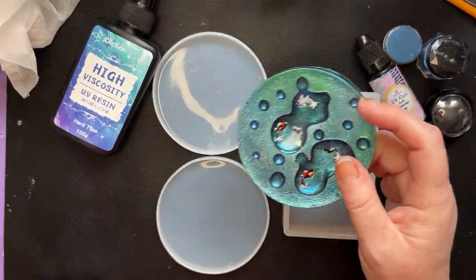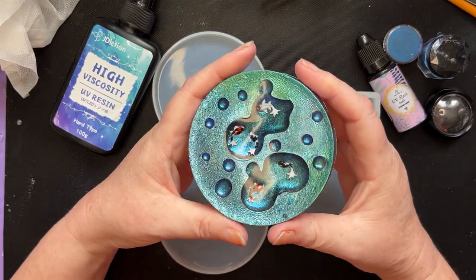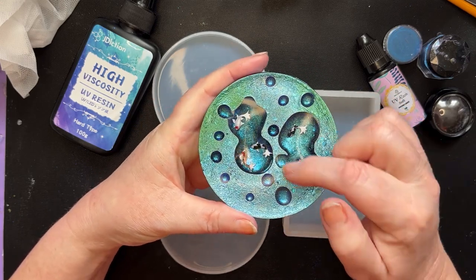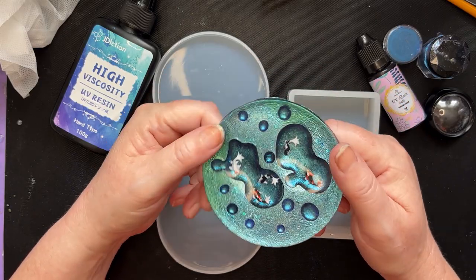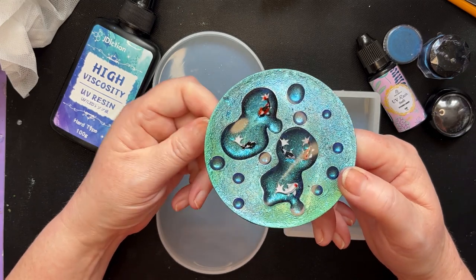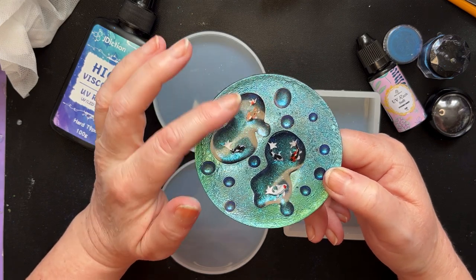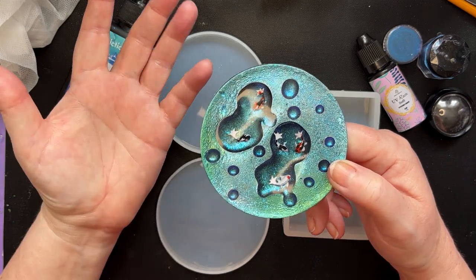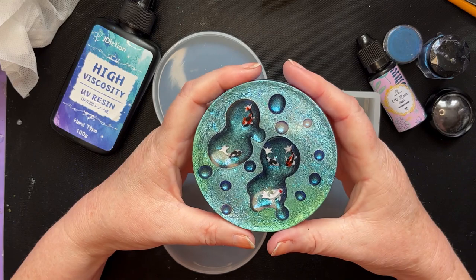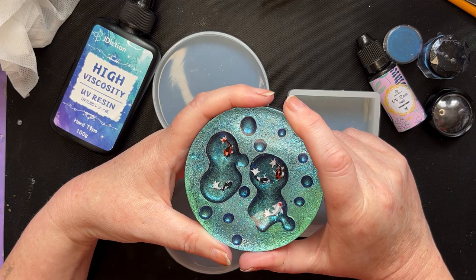Hi everyone. Nothing quite prepared me for what happened when I posted up the video of this. It is the raindrop technique - I decided to do bigger raindrops and put fish in, and everybody just went crazy for it. Thank you so much everyone for your responses. I still don't know whether I've come up with a brand new idea or whether this had been done before. I know the raindrop technique itself has been going viral for a while. It was Tea and Art that brought the technique to my attention and I wanted to try a couple more things.